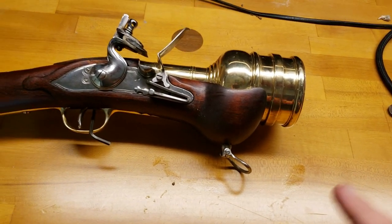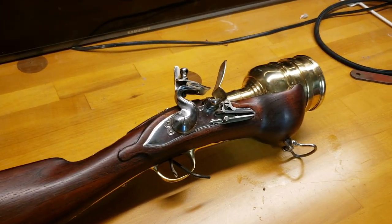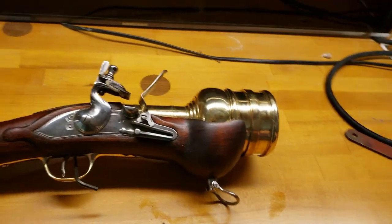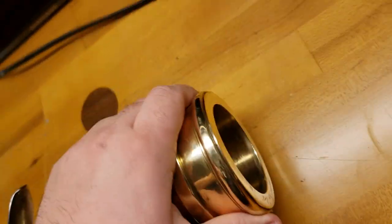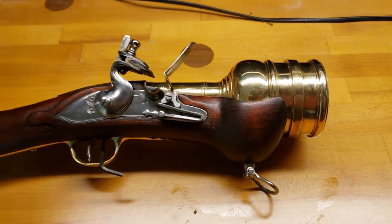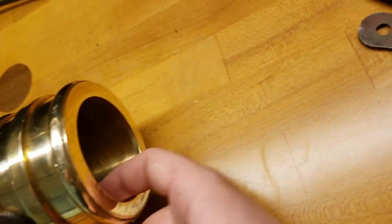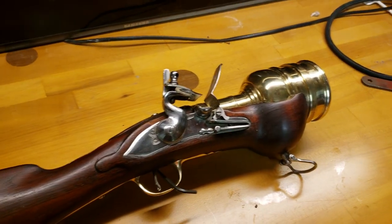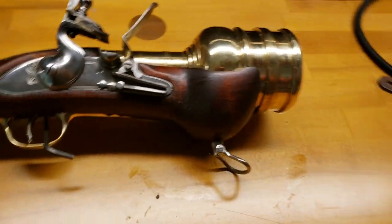If you want to order one from Veteran Arms, I would suggest ordering as soon as you can. They take about four months to make one for you. I don't know if they're made inside the United States or somewhere else, but there is absolutely zero chance this thing is going to have any sort of problem. You can see the machine work inside — the absolute thickness of this barrel means it's not going to break unless you do something stupid like 400 grains and a couple of musket balls.